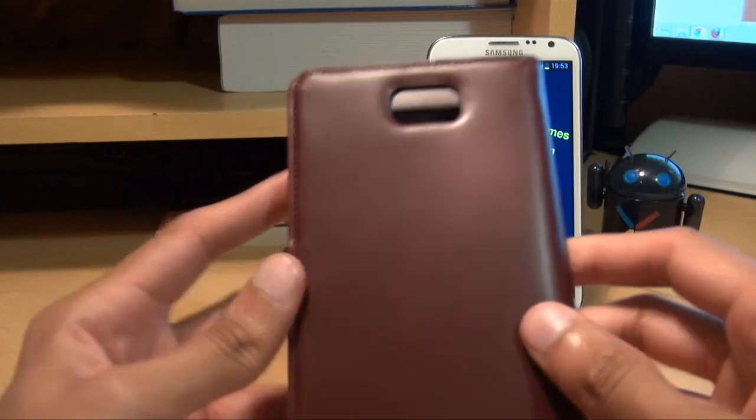And that's been a look at the SGP Spigen Valentinos leather premium leather wallet case for the Samsung Galaxy Note 2. Any comments or questions you guys have got, hit them up in the comments section down below. Give us a thumbs up if you like this video. If you haven't already done so, hit subscribe — it doesn't cost you a penny. You can check out some of our forthcoming videos. Thanks for watching, have an awesome day, and we'll see you next time.